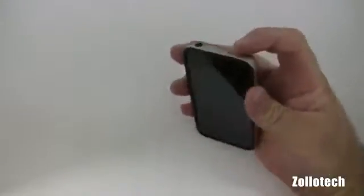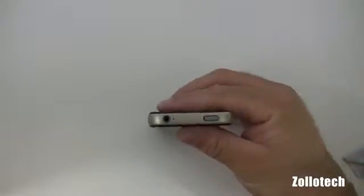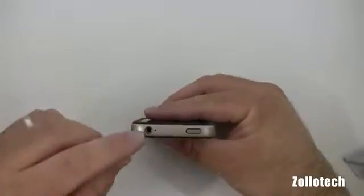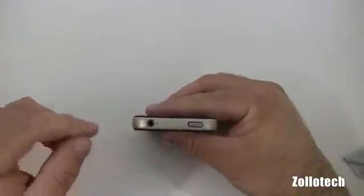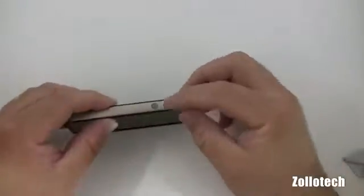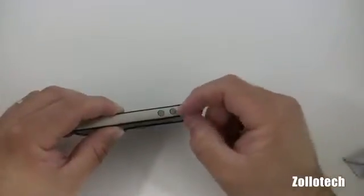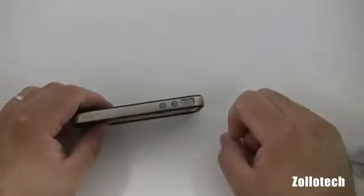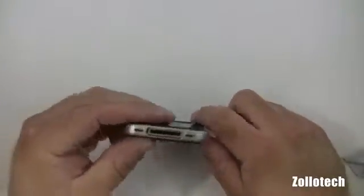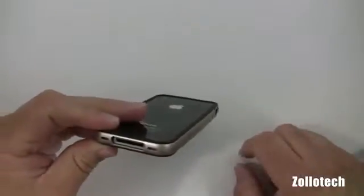We have a nice rubber bumper here on the top that pushes down on your sleep-wake button. You have the cutouts for your microphone — this is going to be a little bit of a problem if you have any larger microphone ends other than the iPhone size; you're not going to be able to get in there with a normal microphone. On this side you have a volume up and down rubber bumper. You can get in to switch your vibrate switch on and off. On the bottom we have our dock connector and then the microphone and speaker.